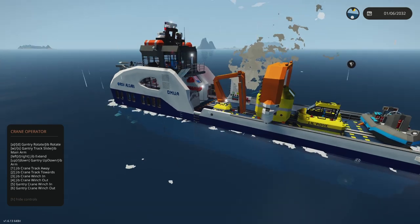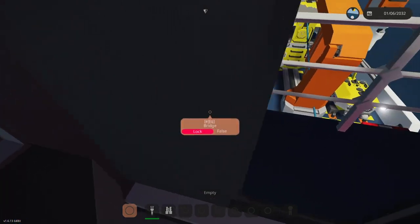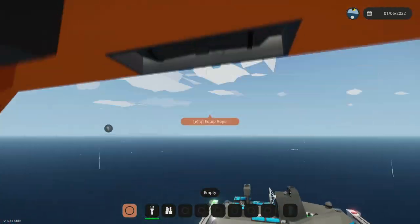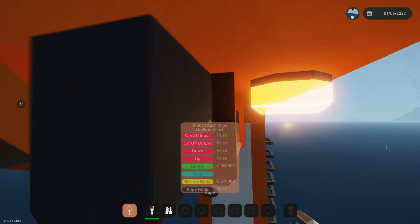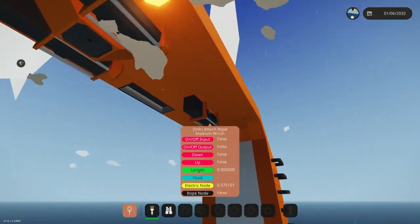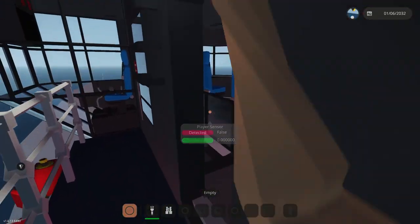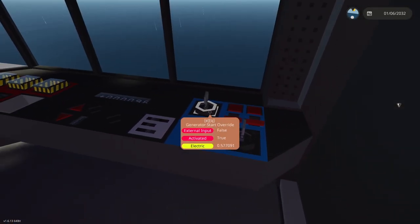And then we can go attach those cables. There's a ton of winch spaces up here for different configurations, but that's the optimal right now. I'll turn off the main engines — I don't think they're helping us right now — but I believe the generator is the one that's helping us.